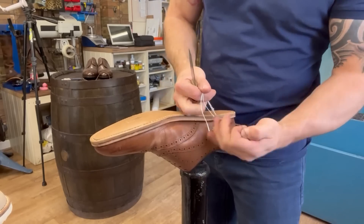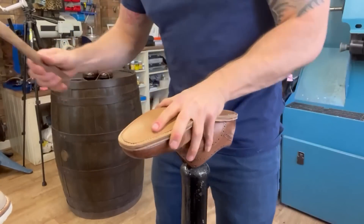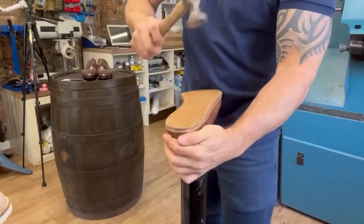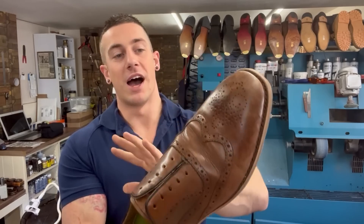Then we just pull the end threads tight, cut them off, and hammer down the stitches. That's it - sole stitched on: white thread on the bottom, brown on top, through the existing holes.